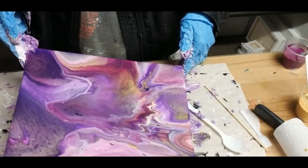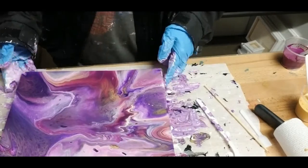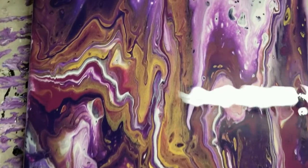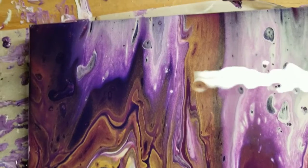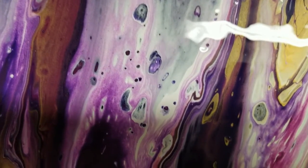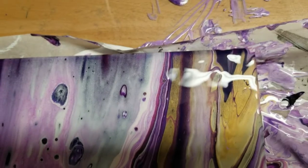I'm going to fast forward this part again so we can get to the part I want to show you, which is the final end product that I really did like. This is more what I was going for — you can see how the colors are more distinct. The white does blend in places, but in some places it stands out. The gold, the dioxazine purple, the deep violet even, stand out in places. The lines are more distinct, and there are some really pretty cells in there.